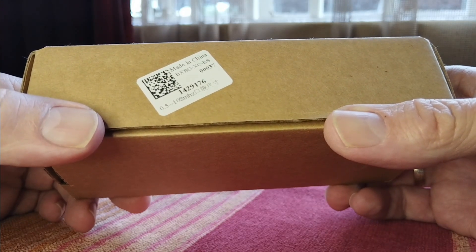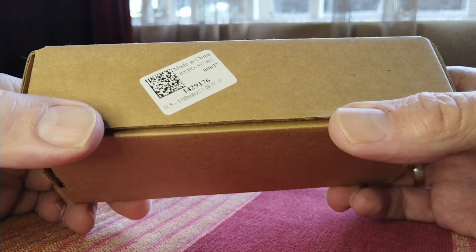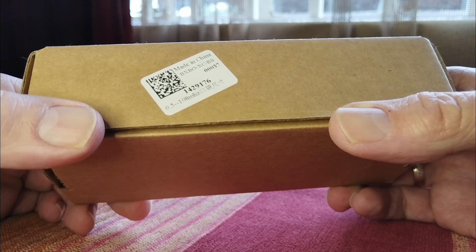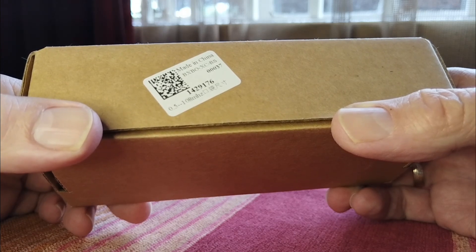In my opinion, it's possibly the cheapest way to get into the full shortwave listening experience, because you've got the regular shortwave broadcasting bands, but it also has SSB. So you can listen to utility signals, number stations, all kinds of other stations — and all of that for around $21.